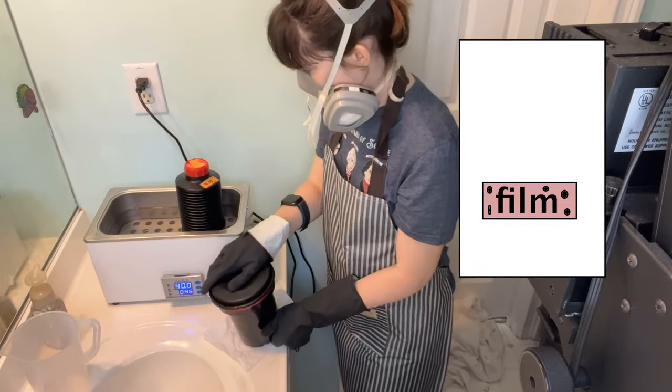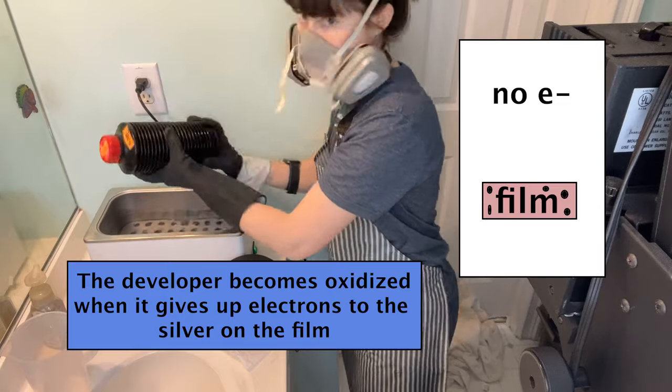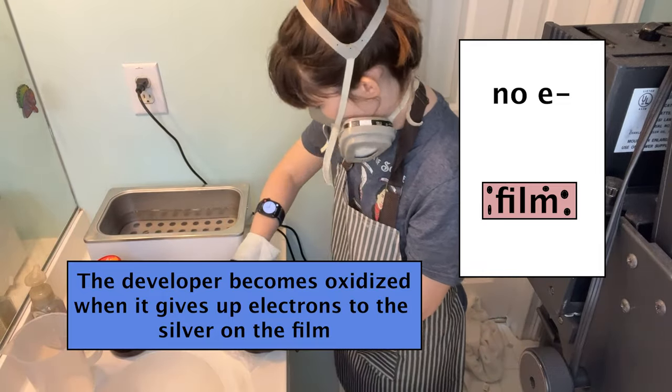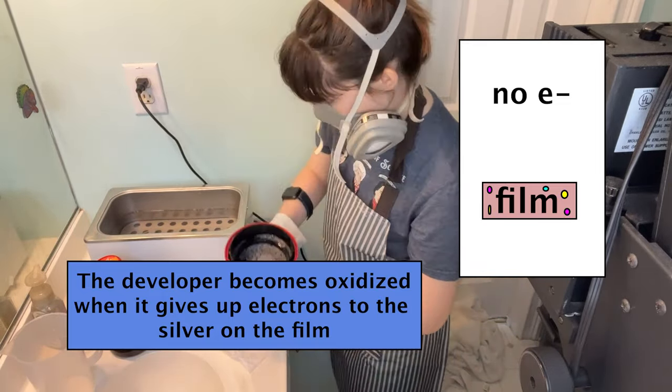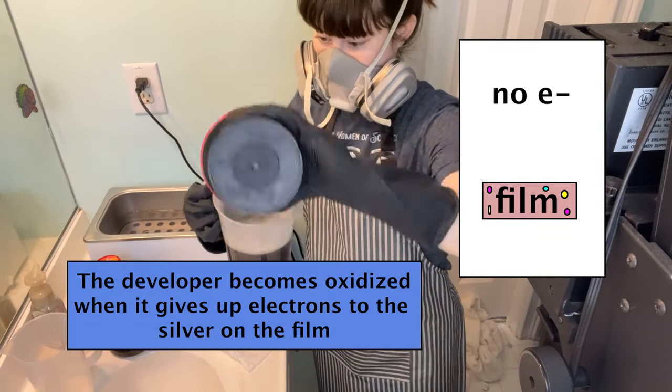The developer, now that it has given up electrons and chemically reduced the silver, is now oxidized because it has fewer electrons. The oxidized developer can now react with those dye couplers in each of the color-sensitive layers and create little spots of dye where the silver has been exposed.